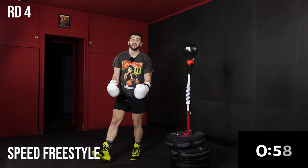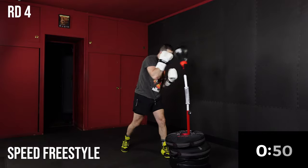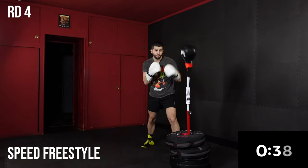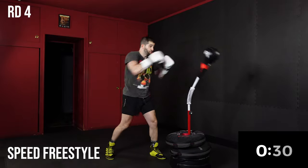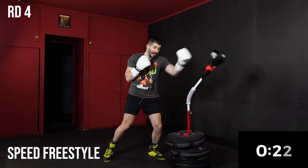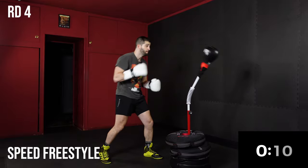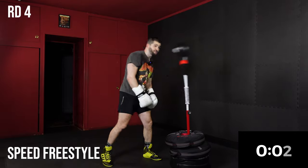Last minute — we're going into a speed freestyle. Anything you want for the last minute of work. Implement some of these techniques: practice your slips, practice your blocks, combo them together, practice the shoulder roll. Tell me the last time you felt this good. Honestly — on a stationary bike? No. Jogging? No. Yoga? I mean, all those things are cool, but come on.